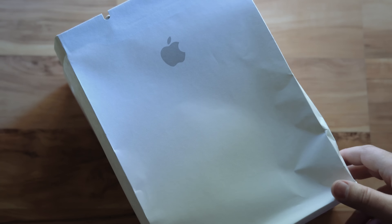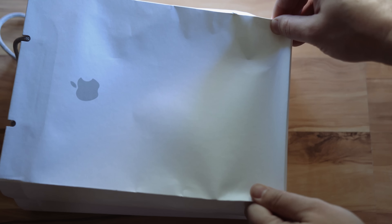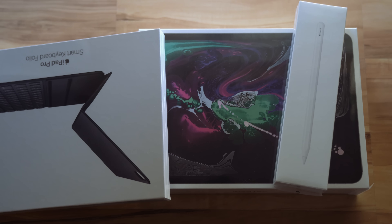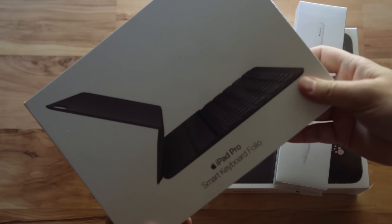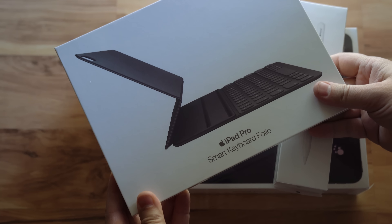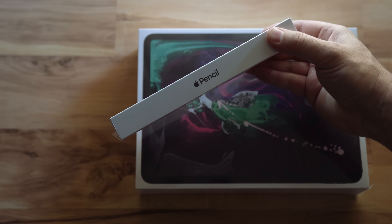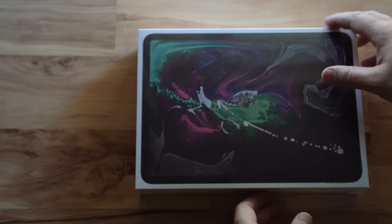Here I've got the brand new iPad Pro 11-inch — this is the 512GB space gray version. I also have the new keyboard case, which I'm excited to try out, and the new Apple Pencil 2. So I've got the full kit here and I'm excited to get all of this unboxed.